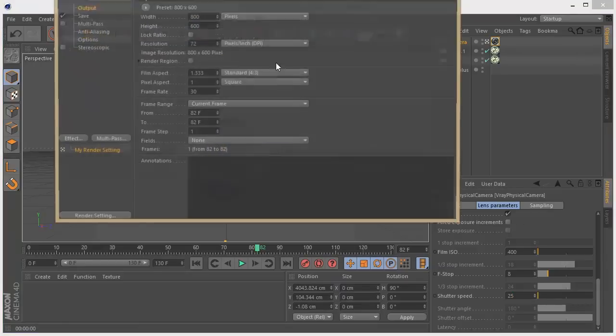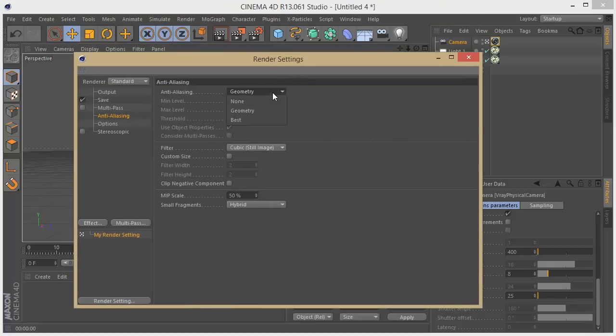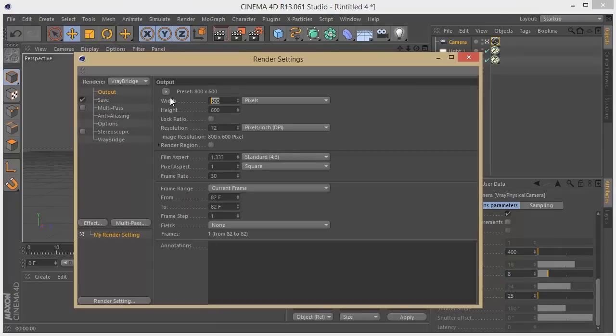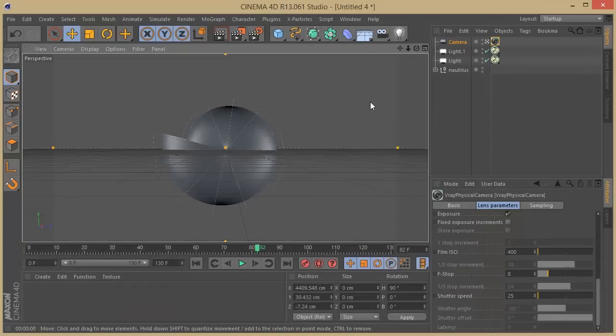I'm going to my render settings and put my anti-aliasing to Best, as always. I'll bring in the V-Ray bridge and set the save output. I'll set the screen resolution to 1920 for 1080p. We should already have a cool setup here. So we have our scene set up.